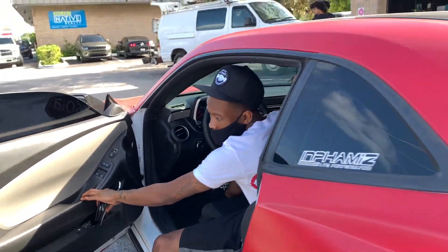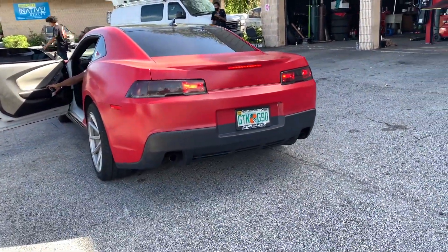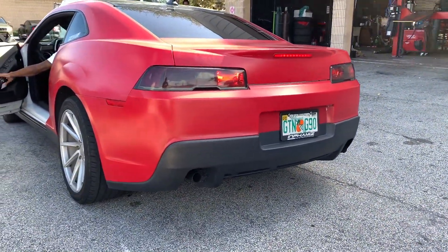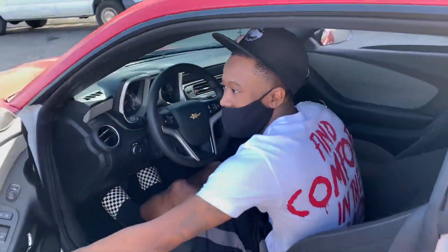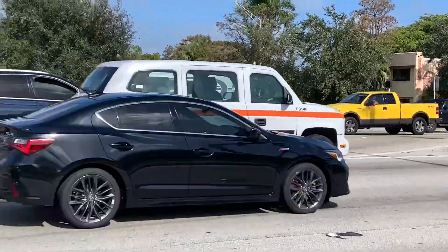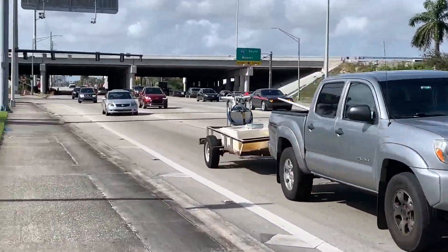All right, I'll give it one more rip. You're gonna gas it over there? Yeah, all right. He said he was gonna do it and he did it — that was pretty dope.